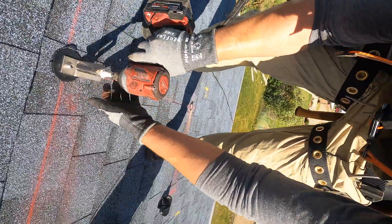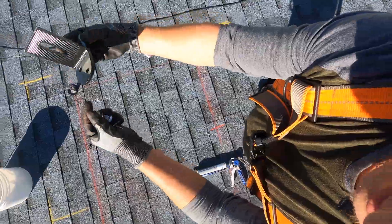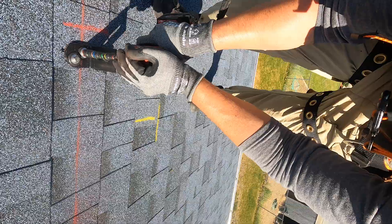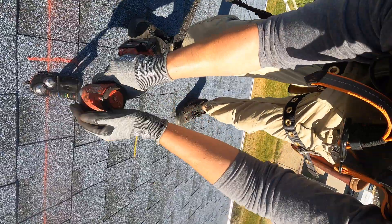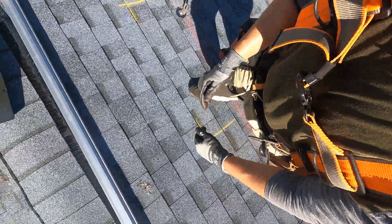You can see that the caulk is coming out the sides a little bit and that the hole is sealed off. They also have direct-to-deck attachments where you're using sealant and driving screws into the decking, but I'm going to recommend a rafter attachment that is flashed.